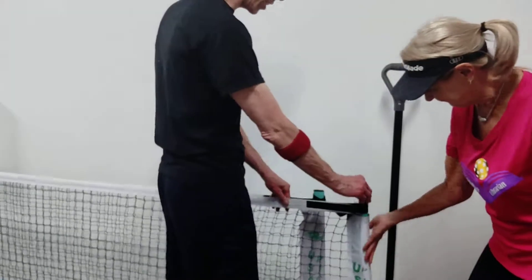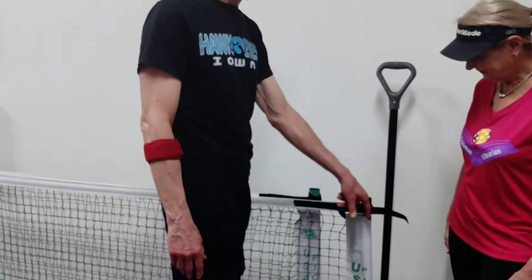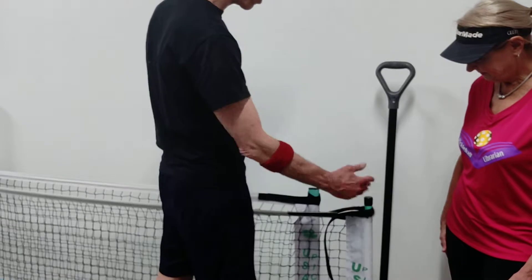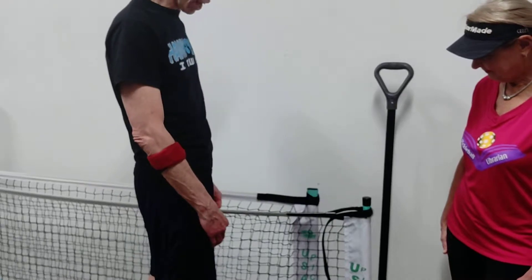I can just feel it leaning over towards me. So when you have the Velcro wrap this tense, look at that thing snap back. So we've got this pole being totally distended over here, instead of cutting this angle about 12 degrees. That's really bad. That's horrible.